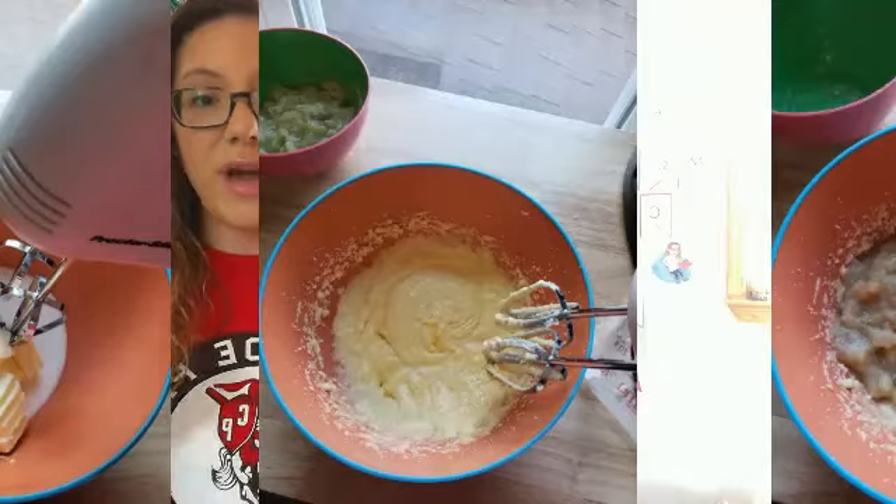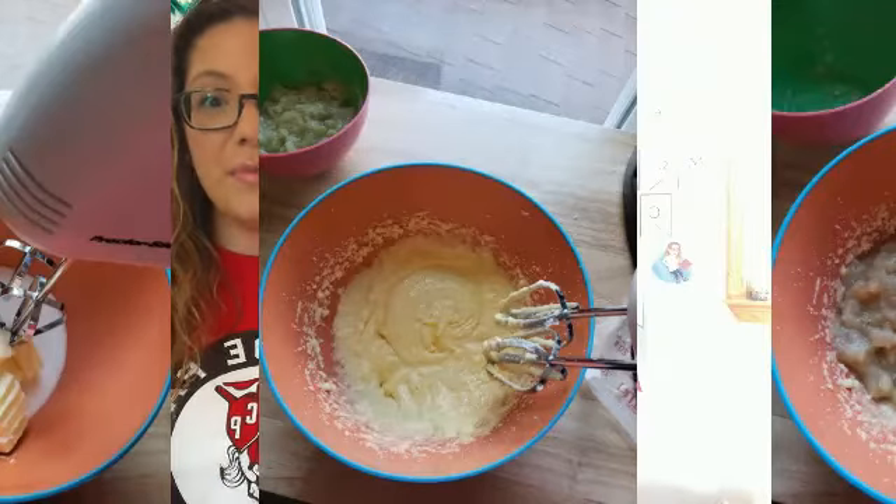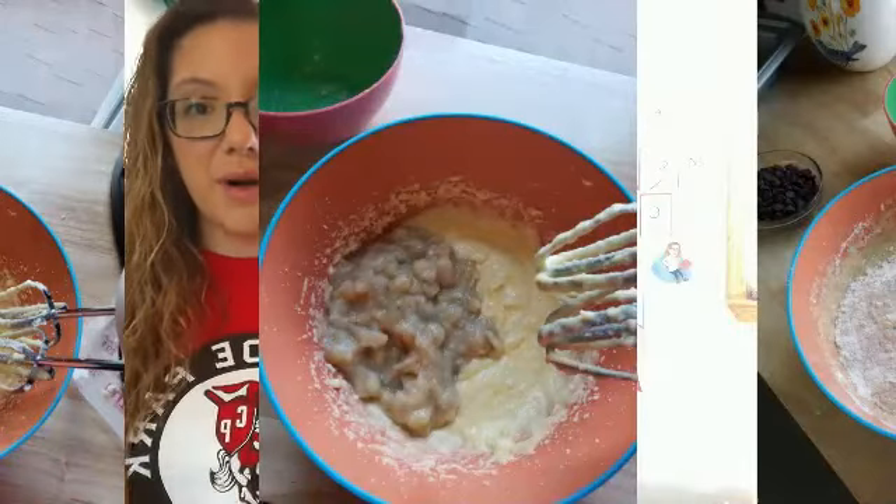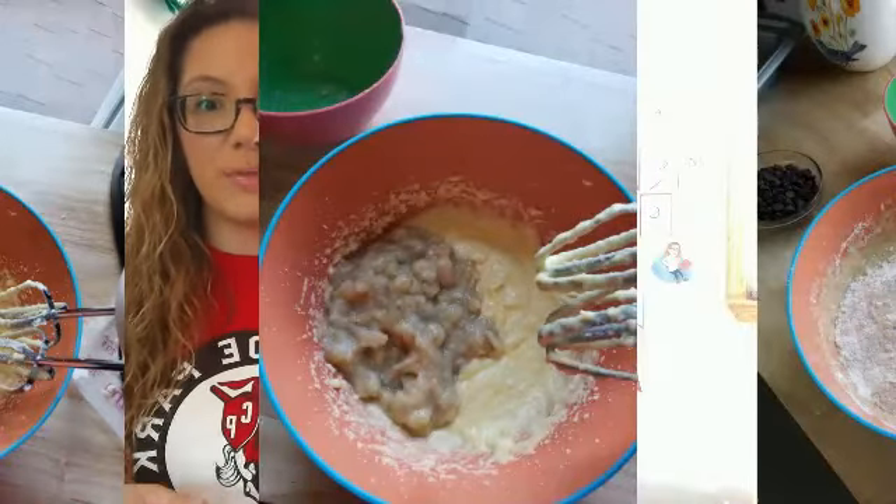Then you're going to add in your banana mixture — where you put the milk and the cinnamon — into the butter, egg, and sugar mixture.